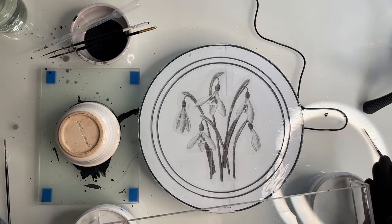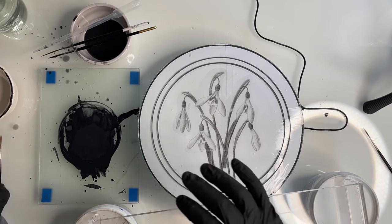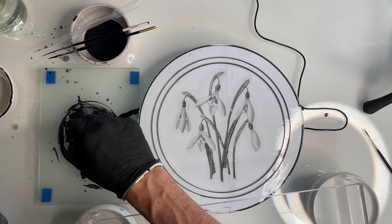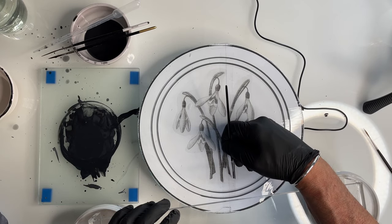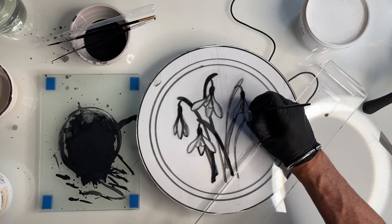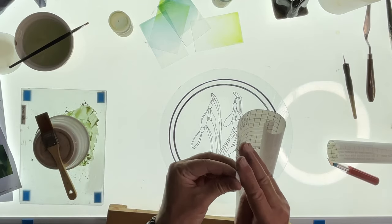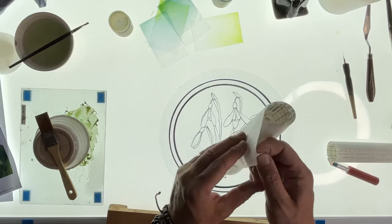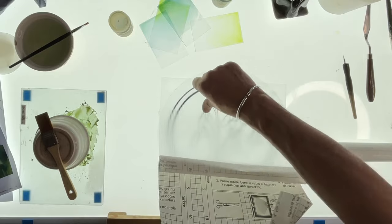Clear bridges are really useful if you want to be able to see the design through the bridge. Usually I use wooden bridges, but these plastic bridges are really useful — I'll leave links in the description. I started doing my flower motifs with a brush but wasn't happy with it; the lines were too thick. So I redid them with a dipping pen — I forgot to film that part — but the lines are now drawn with a dipping pen, and I'm going to add my enamel.